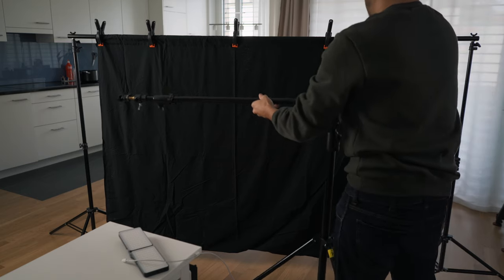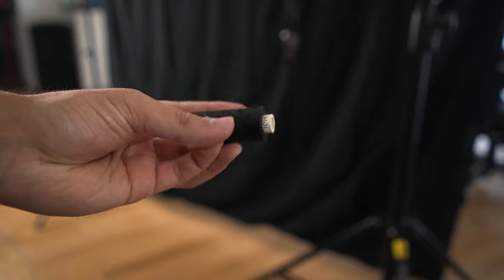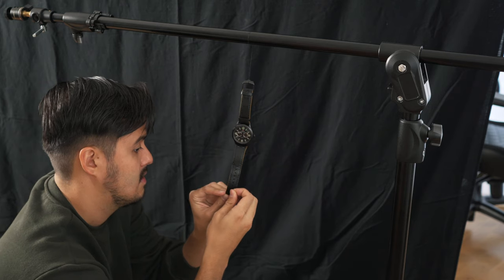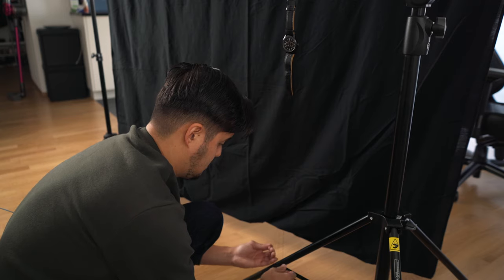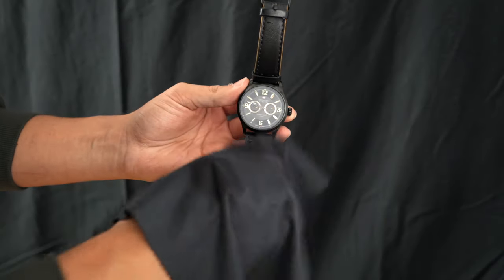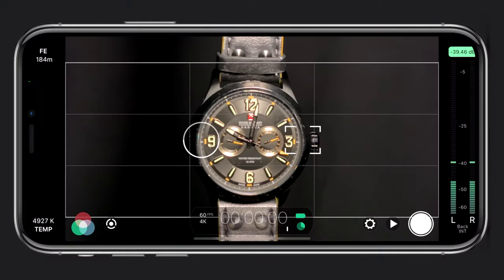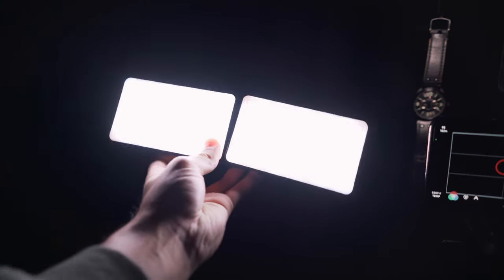For the first scene, I hung the watch on a boom stand using a thin black thread, making sure the watch would stay still in the air. Make sure to clean your watch to remove unnecessary fingerprints so it looks straight out of the box. I then placed my tripod close to the object, centered it in the frame, and darkened the room so I could work with one light.